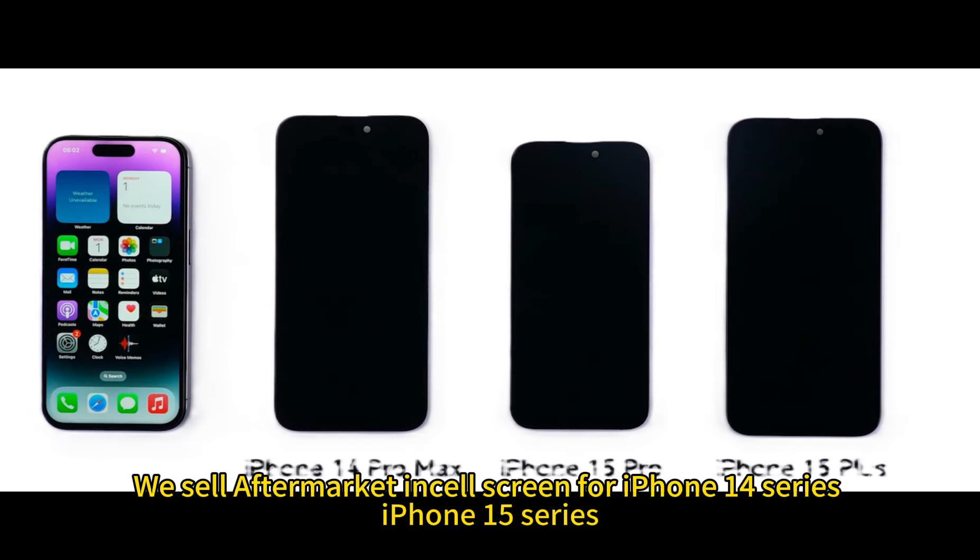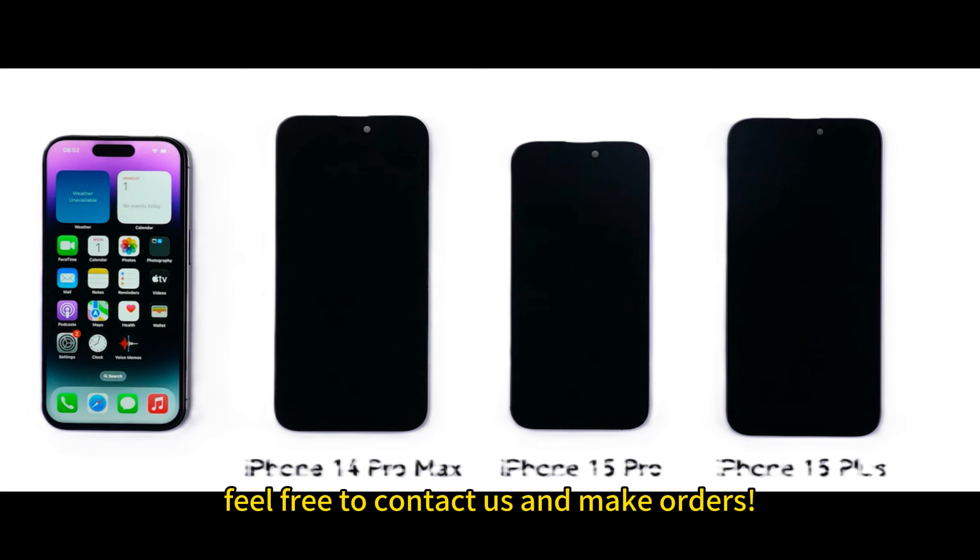We sell aftermarket in-cell screens for the iPhone 14 series and iPhone 15 series. Feel free to contact us and place orders.